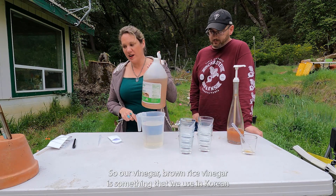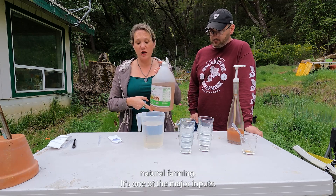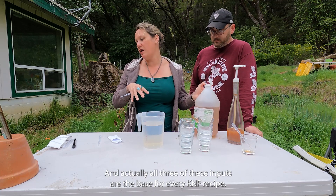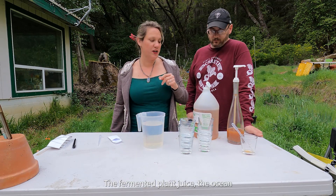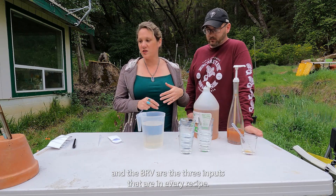Brown rice vinegar is something we use in Korean Natural Farming — it's one of the major inputs. Actually, all three of these inputs are the base for every KNF recipe. The fermented plant juice, the OHN, and the BRV are the three inputs that are in every recipe.